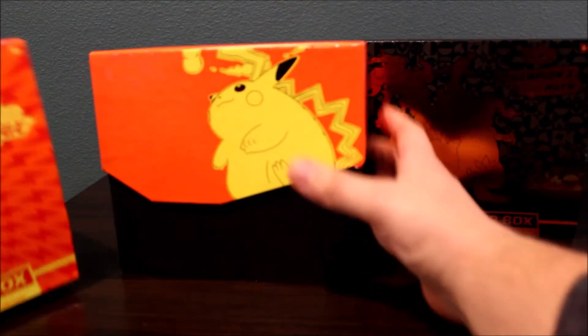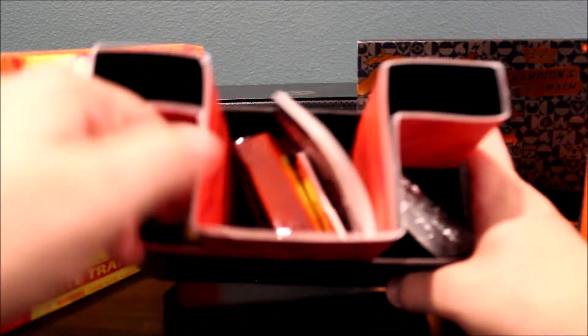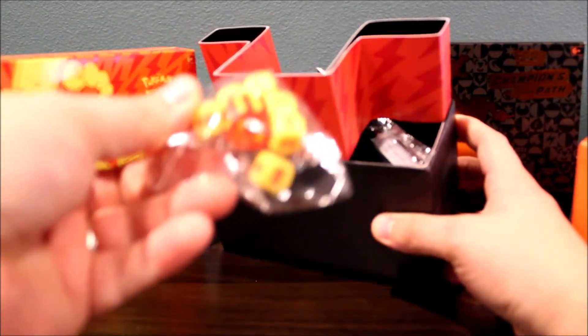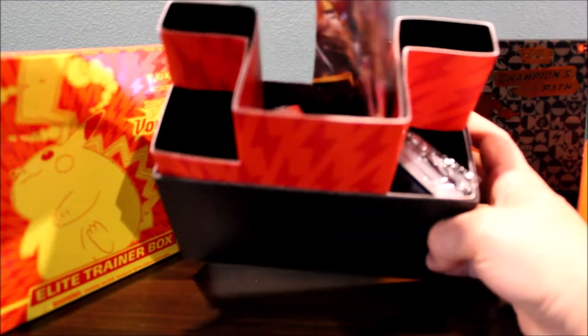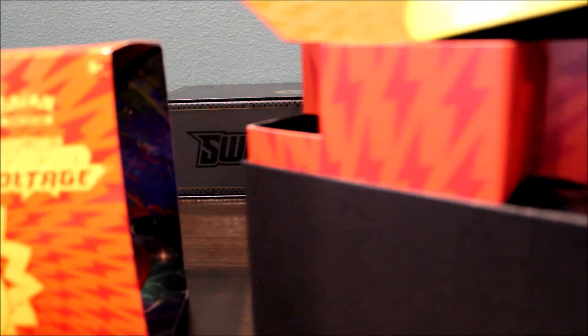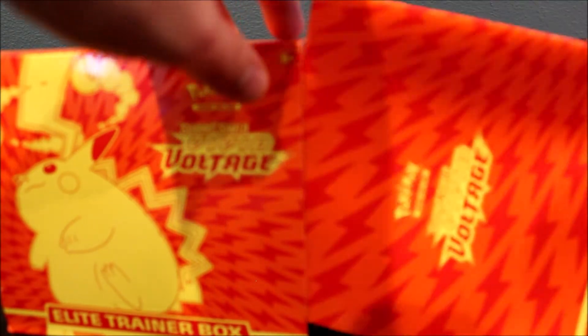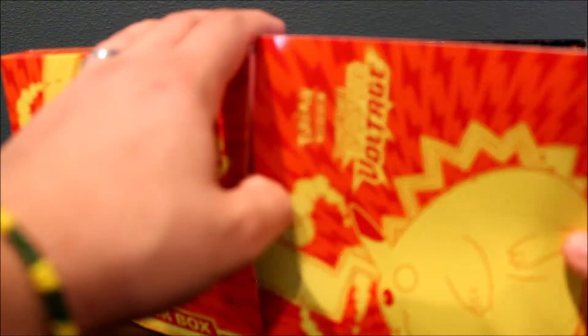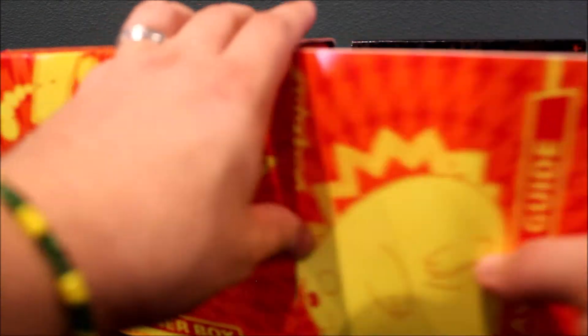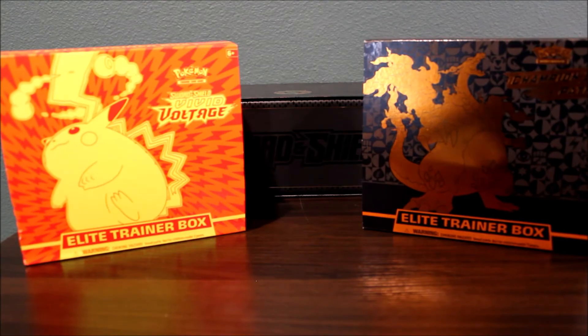You guys get sleeves, you guys get energy cards — pretty much anything your kid needs to start playing Pokemon with their friends. You get dice, there's a player guide — it will show everything that your kid needs to start playing. And you do get a nice poster with the product so your kid can hang that up. That covers the Elite Trainer boxes. Now if you have a kid who's super avid, knows how to play the game, and you just want to get them more cards so they can play and battle with their friends, I would then say get a Booster Box.